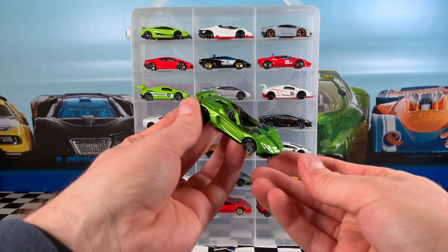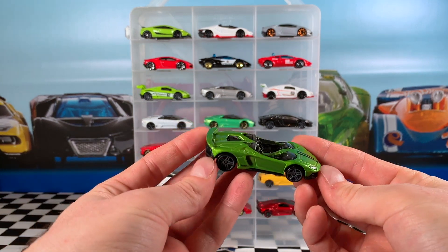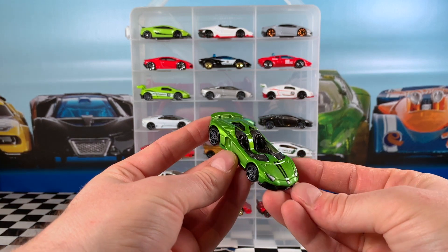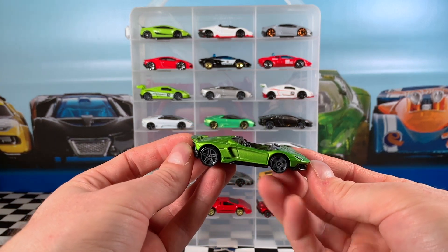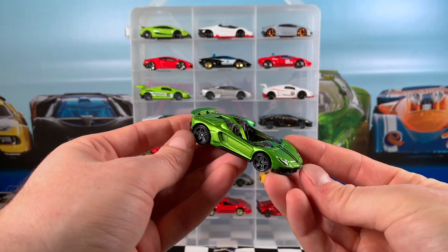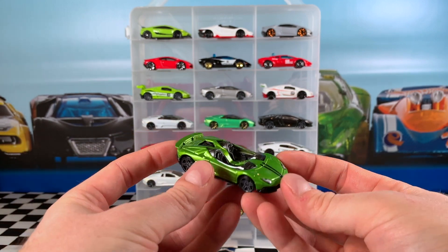This Aventador J is from the 2017 Exotics 5-pack in green. It's got a grey interior, small black stripes on the hood, grey PR5 wheels, and a black base. I definitely do not like this casting — it's just one of my least favourite Lamborghinis. Let me know what you think in the comments below.